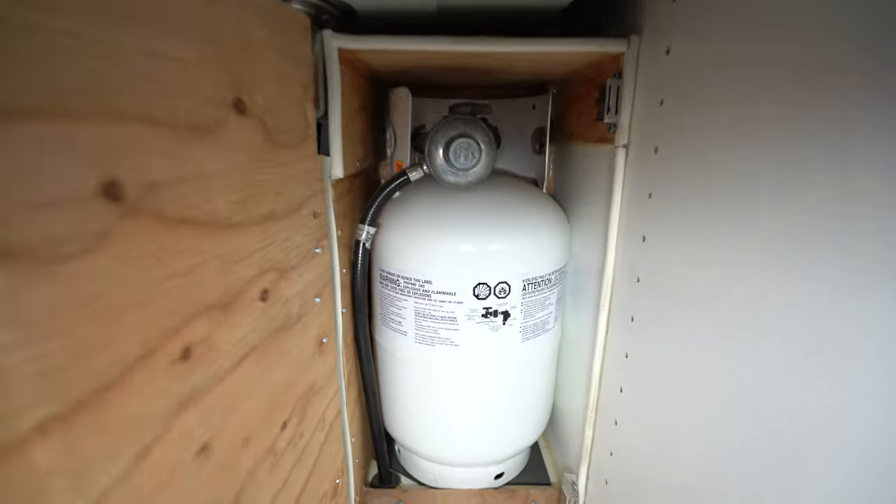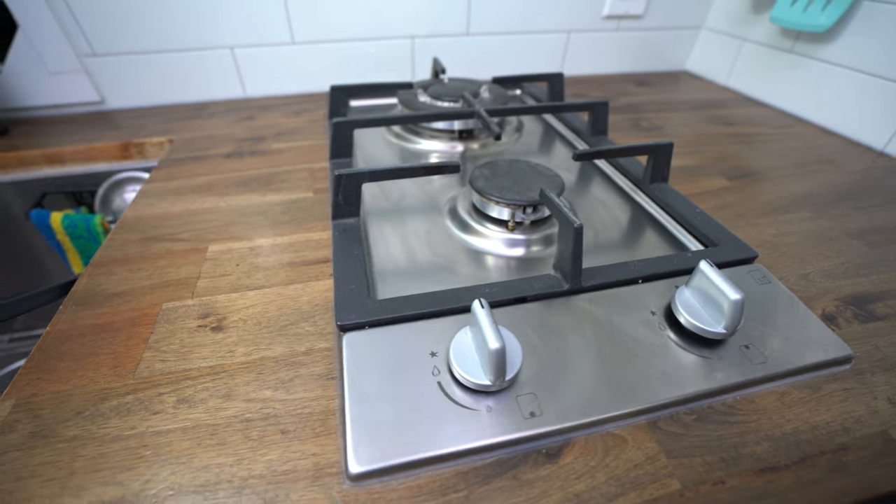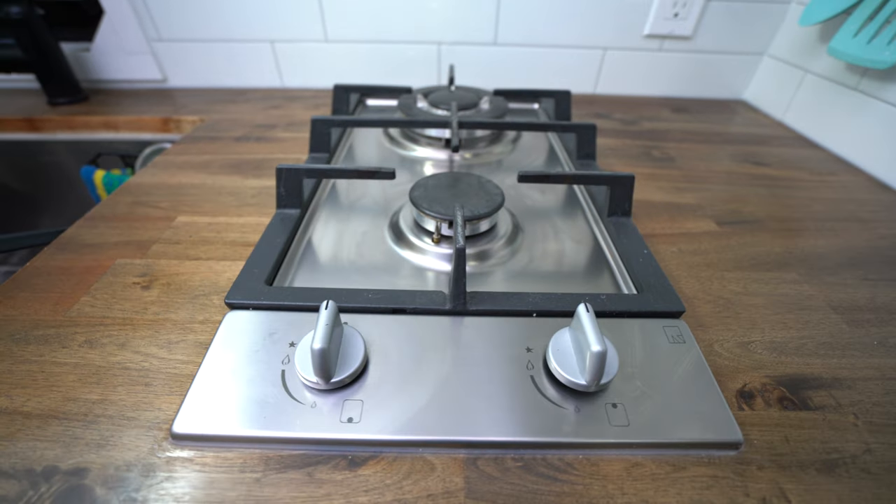It's stainless steel, which makes it super easy to clean and very efficient. We installed a 10 pound propane tank and we haven't even had to refill it yet. We've been using this thing like every weekend for the last year and a half. If we do run out, it's easy to just take it to a gas station and get the propane refilled.